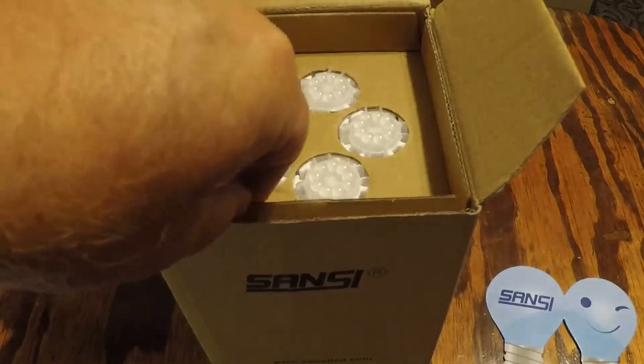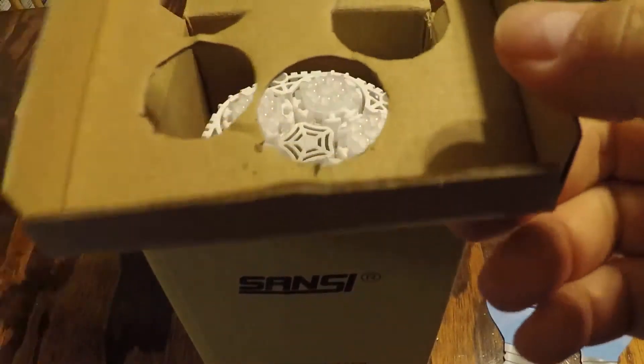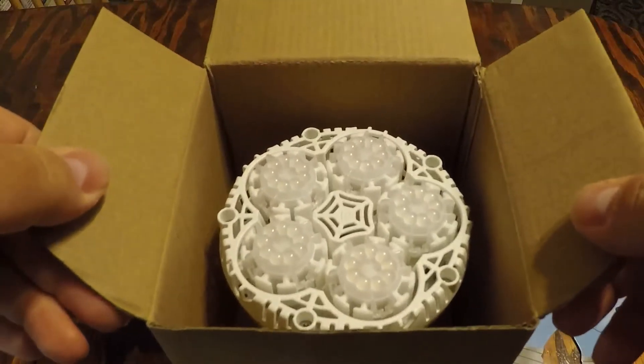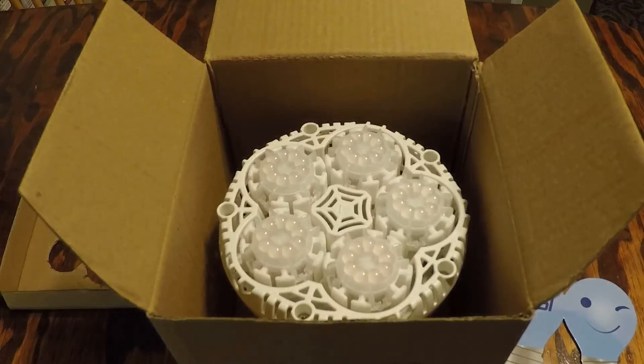For you horticulturalists and those that like to have plants on the inside or indoor garden type of thing, this light might interest you as it is especially made for growing plants indoors, indoor farming, residential, basically inside a residence, office plants, grow walls, etc.